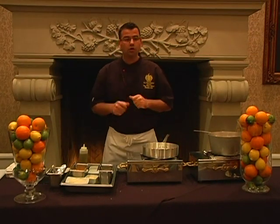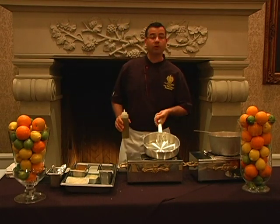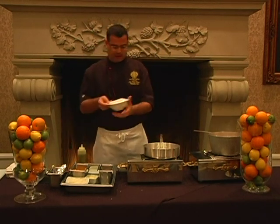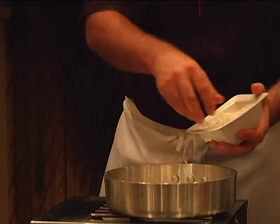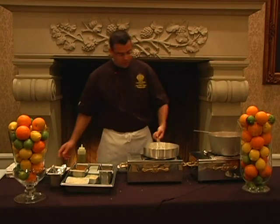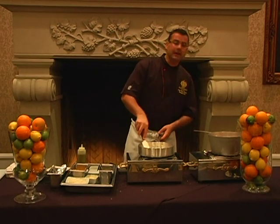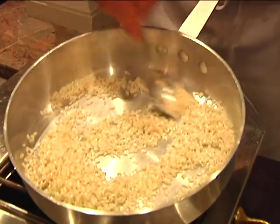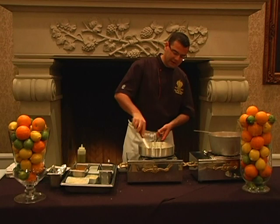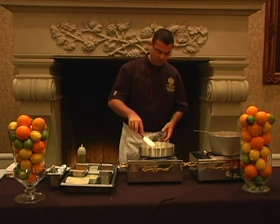Now we're going to start the cooking process. I have a nice pre-warm pan. We're going to add a little bit of oil. I have my nice arborio rice — we're going to add about a half a cup in there. We want to go ahead and sauté it without giving any color to the actual rice or grain, but just getting it a little bit warm and toasty, which is actually going to make the dish a little bit vibrant in flavor.